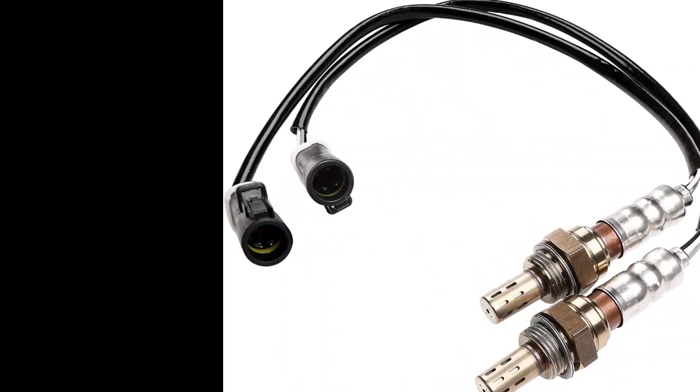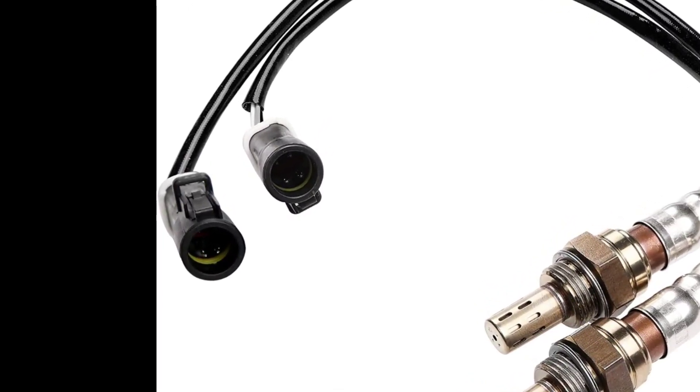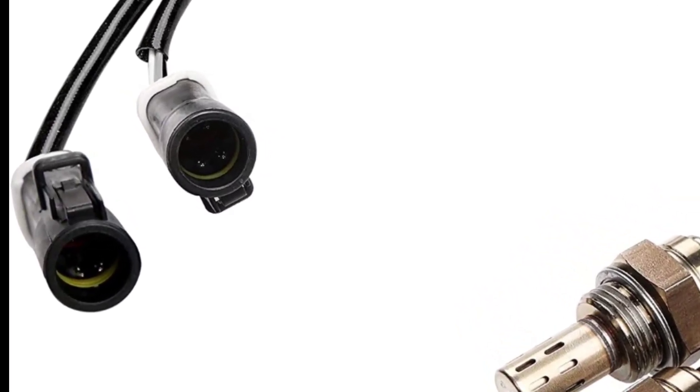I was able to reach right down in there, push on the release tab, and pull it off. Screw the new sensor into the exhaust pipe manifold, then put the wire on afterwards and you'll be good to go. There's a link to the parts I used in the description. Thanks for watching and have a great day.